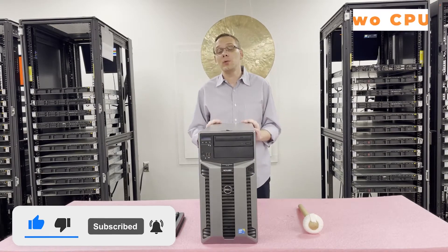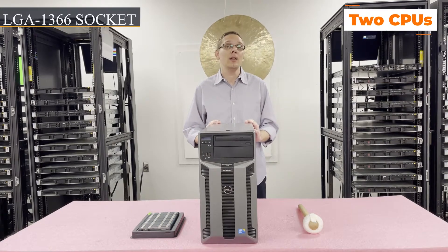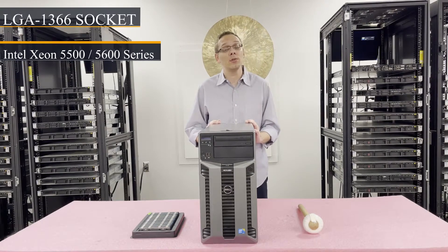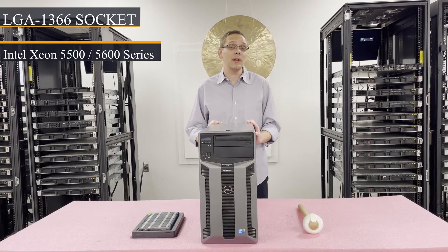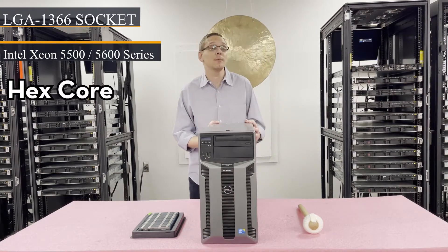There are two CPUs inside. It is an LGA1366 socket and it utilizes Intel Xeon 5500 or 5600 series CPUs. We get asked a lot what CPUs we recommend. I specifically like going with hex cores because you can drop in two hex cores and get 12 cores out of this machine.